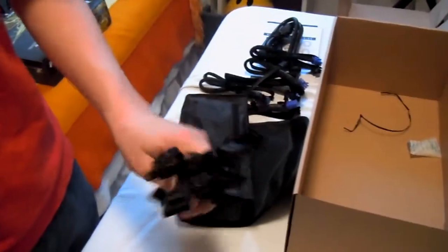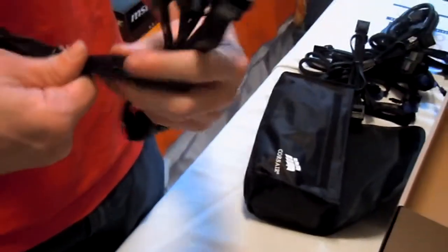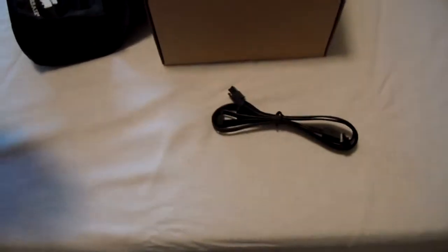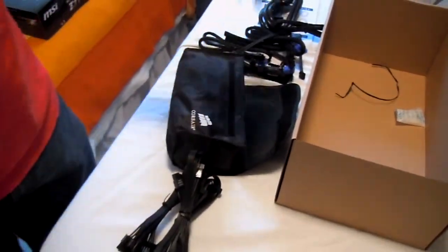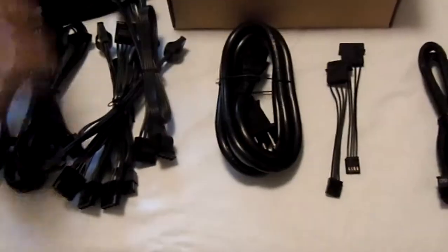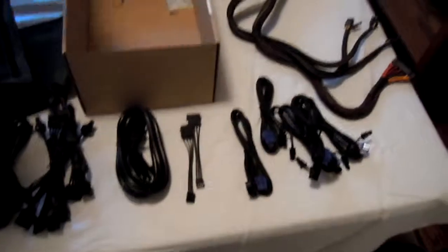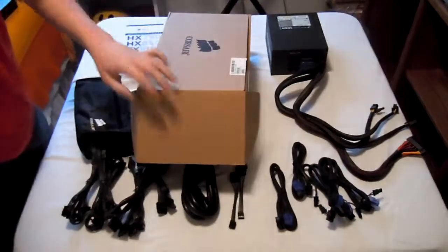That is a lot of Molex connectors. And here's what you would use for hard drives and optical drives — these are SATA. I believe they're all SATA, because on my AX there are some that have SATA and Molex. So here are four SATA connections, another four, and another four — so you have 12 SATA total. Plus all these Molex. Your power cable, your Molex with two floppy adapters, your CPU power, and all of your PCIe 6 plus 2 pin connectors, plus the ones pre-installed. So many cables — gonna need so many zip ties. That's why they give you a bunch with the build, except they're really small. Zip ties are your friend.